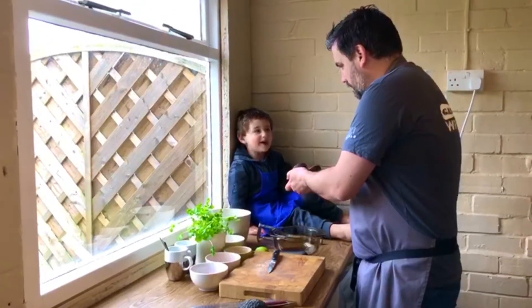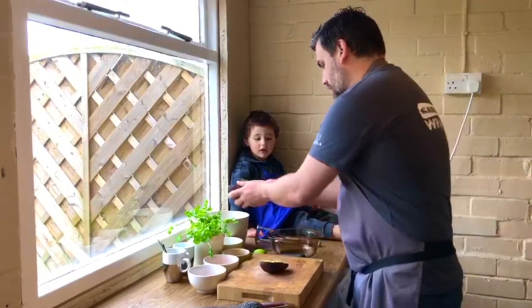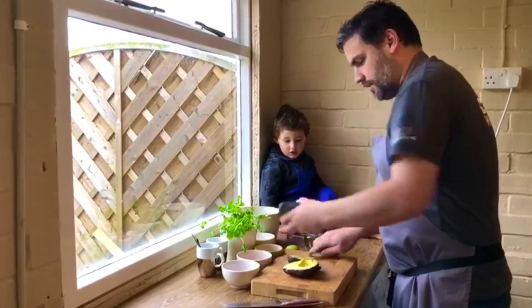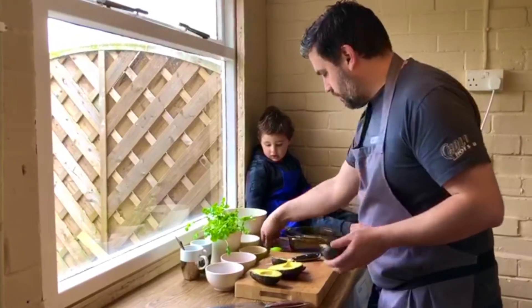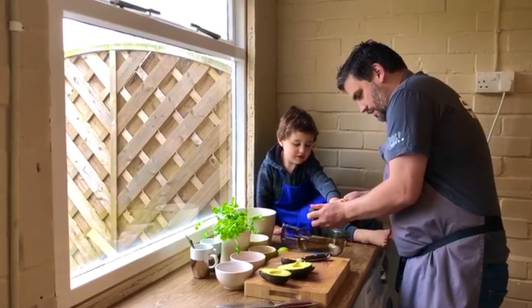When you open it up you should have a nice — what colour is that? Brown. Brown. I think he's talking about the stone, not the flesh. So we'll get rid of the stone because we don't want that. And then we'll do the same with this one — get that stone out. And then using a spoon, I'm going to spoon the flesh. Harry's going to help. There we go.